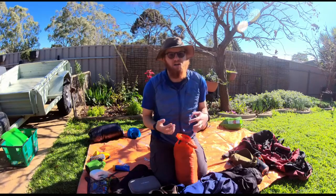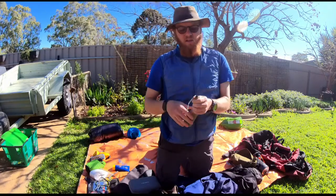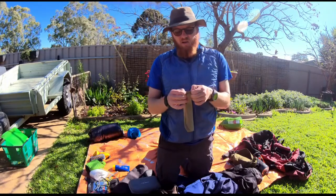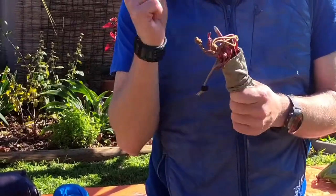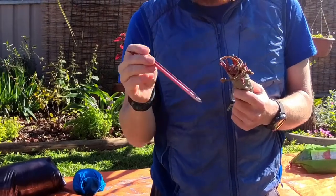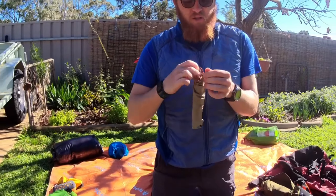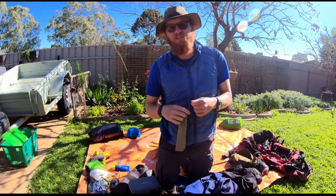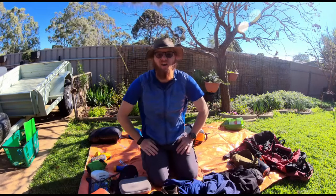I was putting it in windier conditions than it was designed for, so that's partly on me — just something to take note of. I've got the pegs in a separate bag, usually stuck at the front of my tent. Instead of the pegs the tent came with, which were pretty thin and lightweight, I went with MSR Groundhog pegs — I found them a bit better and more secure. I replaced all of them, plus a couple of extras, because I did end up snapping one, so it's always important to have spares.